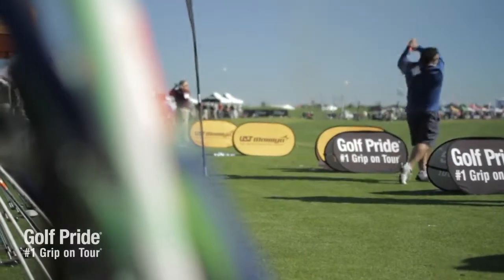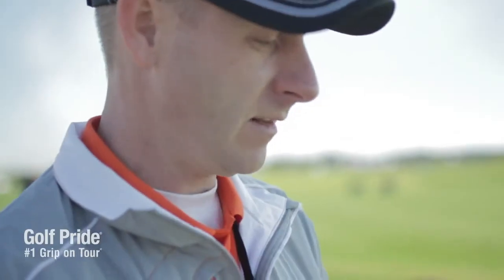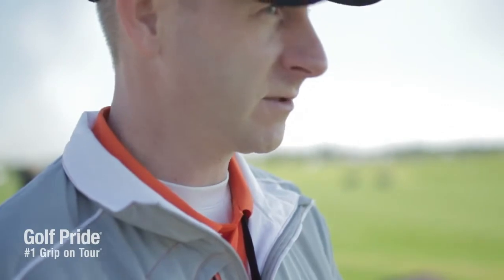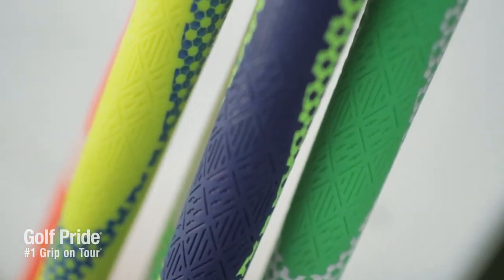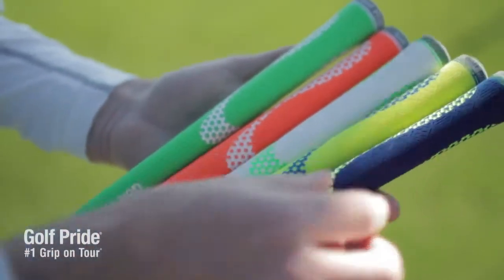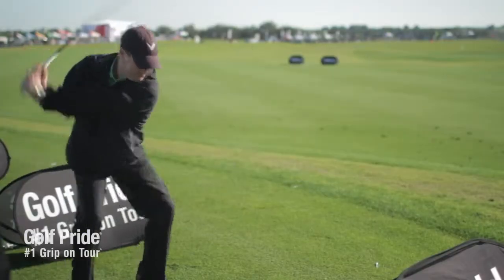You have a plus sign style in the lower section, a cross hatch section up here, and then you have the painted section which calls out this hexagonal pattern. There's some technology behind that — what it does is add some extra stability or reduced torque when you're swinging the club in key gripping areas.